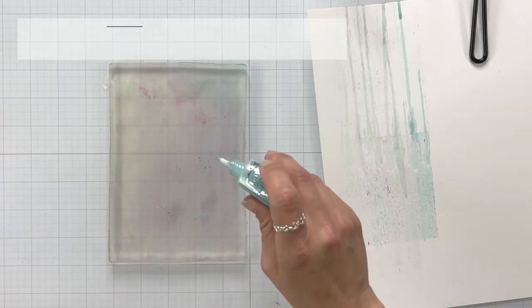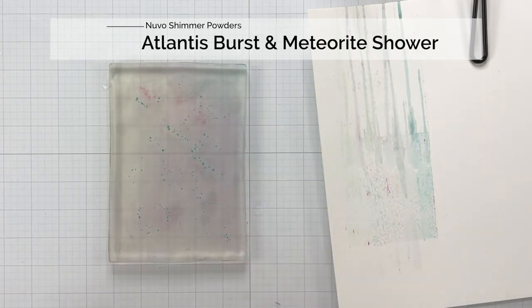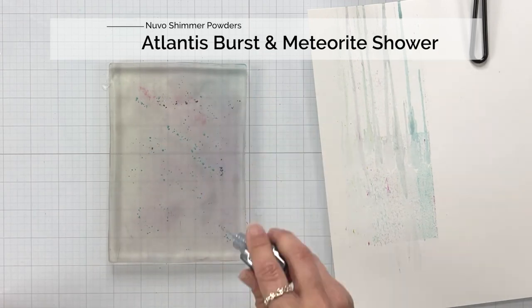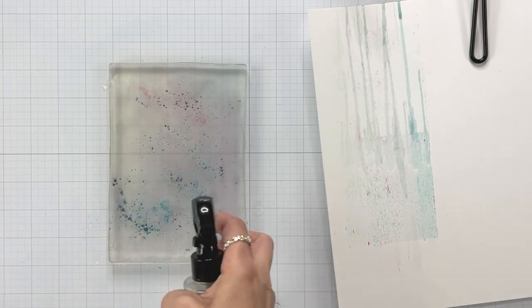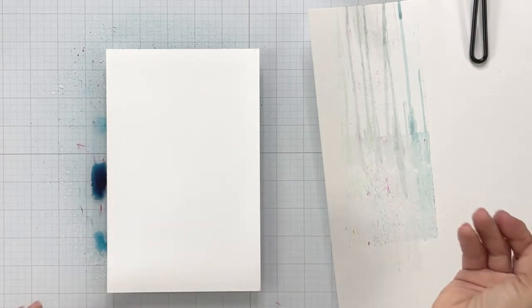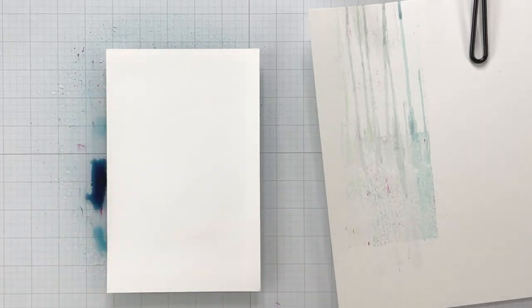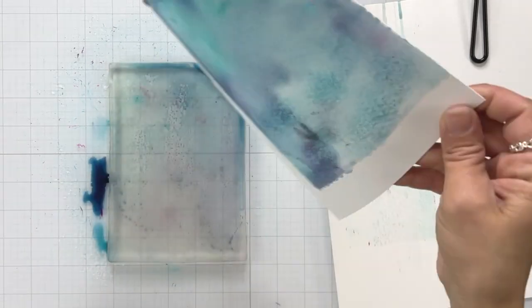To do my prints, I'm going to be using just some Distress Heavy Stock cardstock because that's going to hold up to the water. And these are Tonic shimmer powders — I forget the name, I haven't used them in so long. I sprinkled them onto that gel plate, sprayed that with water, and then I'm bringing in that Heavy Stock cardstock and just smooshing it down. This is why I'm using the Heavy Stock, or if you wanted to try watercolor paper — you need something that's really going to hold up to all of that water.